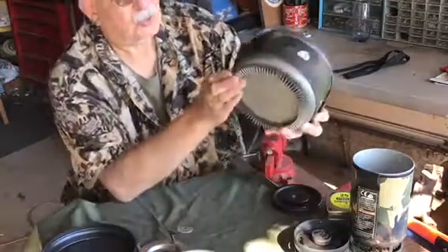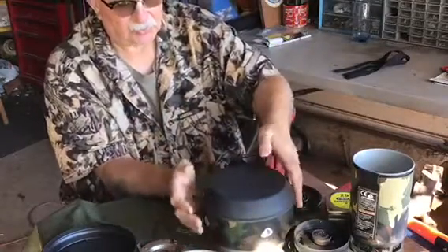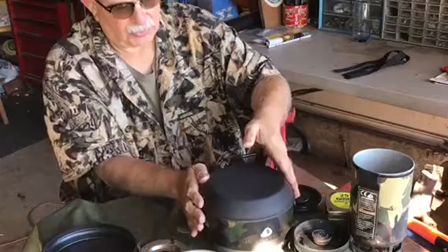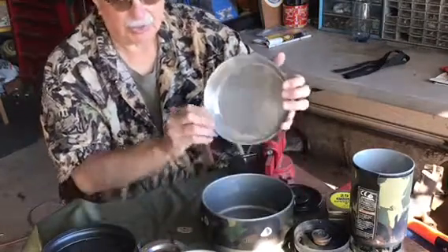So what I'm going to do is put it on some coals, put some coals on the lid just like you would a Dutch oven, and we'll see what happens.